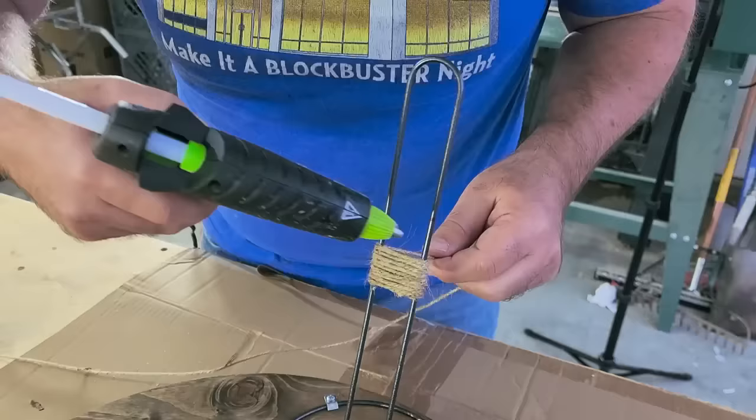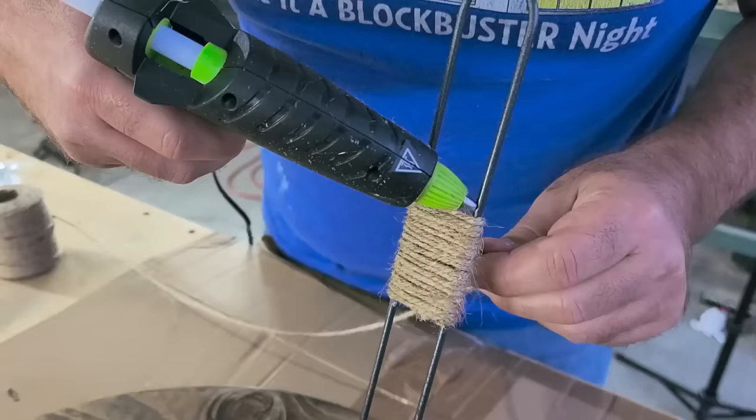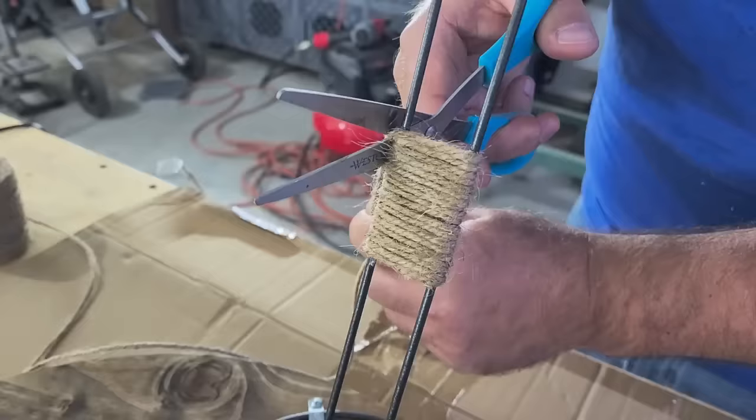Halfway up, put a little bit more glue on just to keep the string held in place. Let it set and hold, then continue wrapping. Once I get to the end, it just takes a little bit more hot glue — put that on there, hold it in place, cut off the excess. Then switch over and cut off all those little whiskers that are showing up.